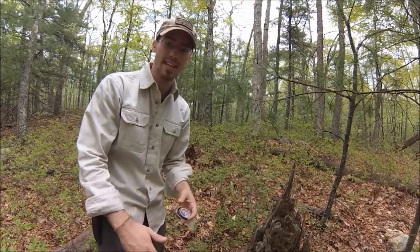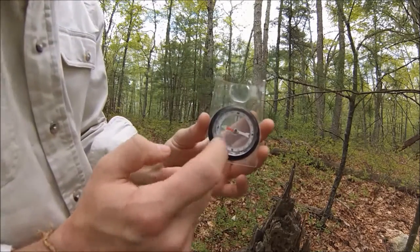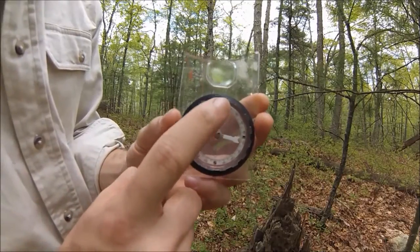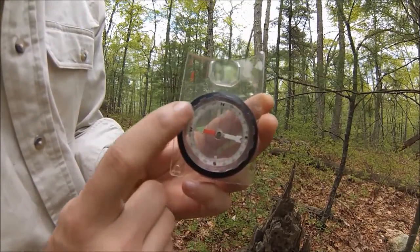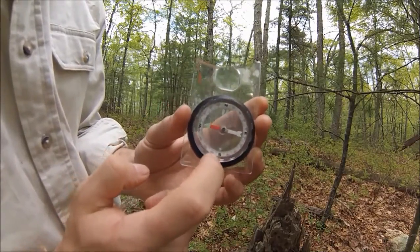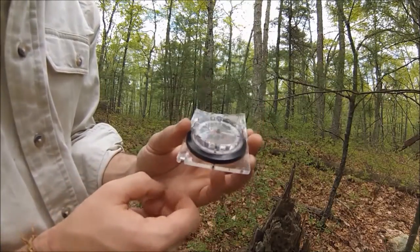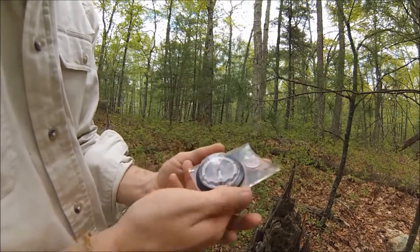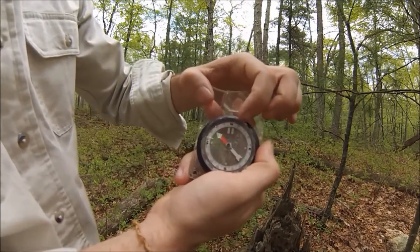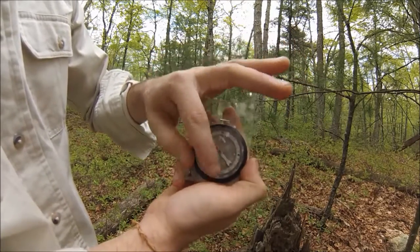The next thing I'm going to show you is how to shoot a basic azimuth. If you notice on the edge of this compass, you have degrees that move all the way around, in between each direction. Those directions are degrees in themselves, and there are little dashes in between — like a measuring tape — that represent different degrees as well.